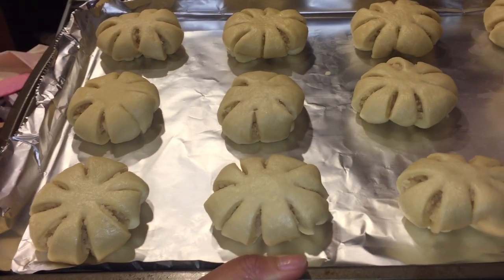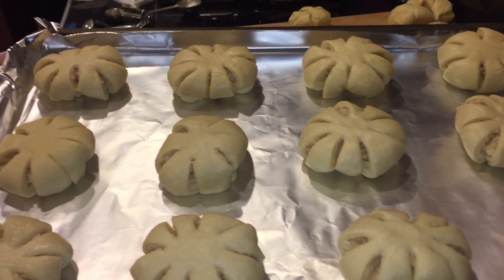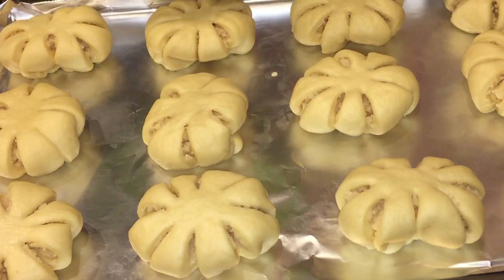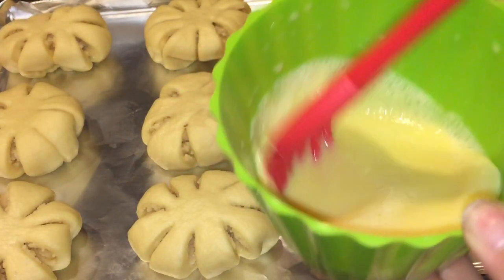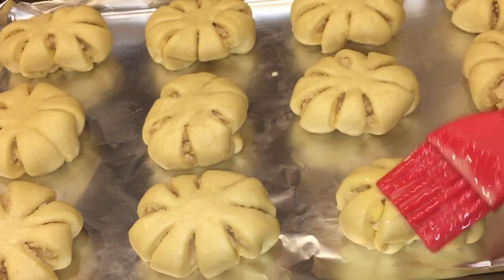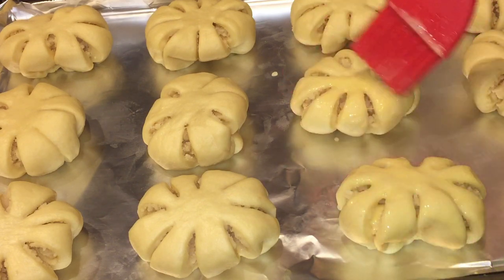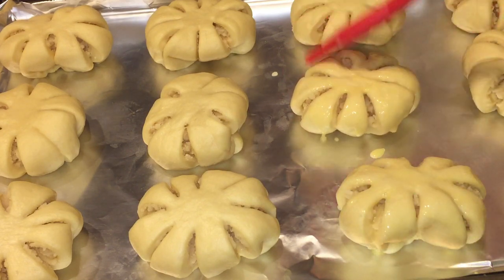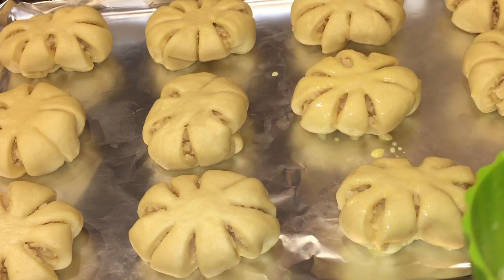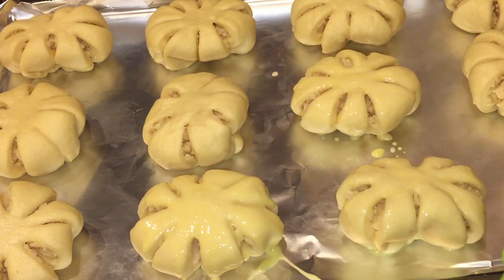Cover the shaped dough and let it rise again for another hour. After one hour, the dough is ready to bake. Before baking, brush it with an egg wash — just one egg diluted in one tablespoon of milk. Then bake at 350 degrees Fahrenheit for about 15 to 18 minutes until the top is golden brown.